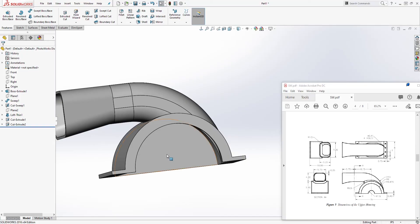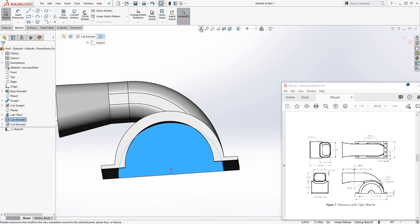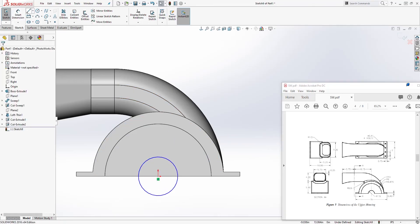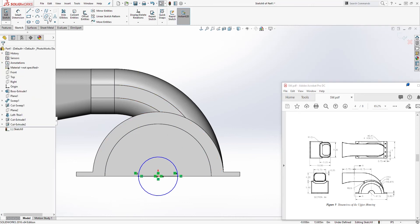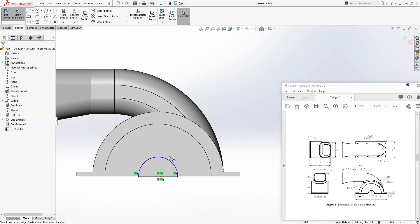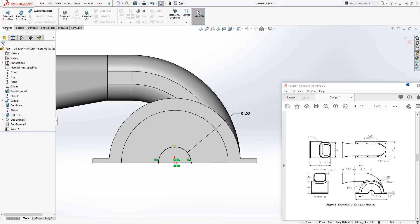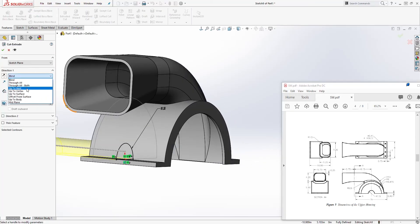Do the same thing to cut this out on the back. Select this back face, sketch, draw a circle, draw a line from quadrant to quadrant, trim the bottom part out, and add the radius — it is going to be 1.5. Come back to Feature > Extrude Cut and set it to Up To Next.